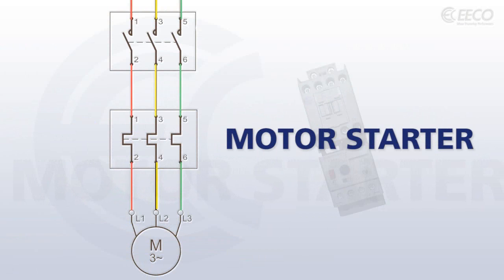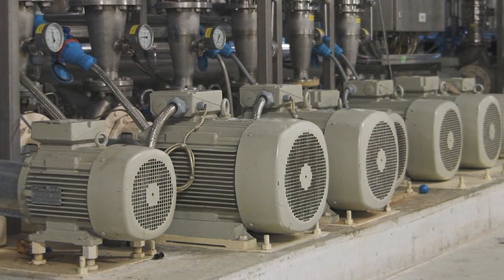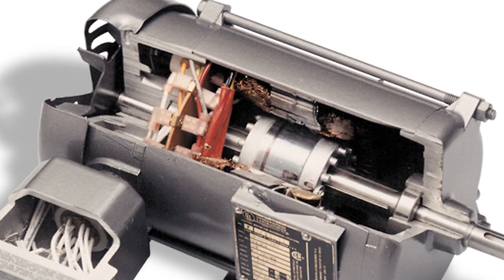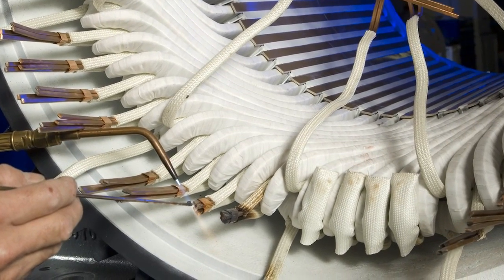Like contactors, starters switch electrical power through contacts to control electric motors and other loads. Overload relays protect the motor from excessive load by shutting it down to prevent overheating — excessive load would otherwise cause damage to the motor windings or other components over time.